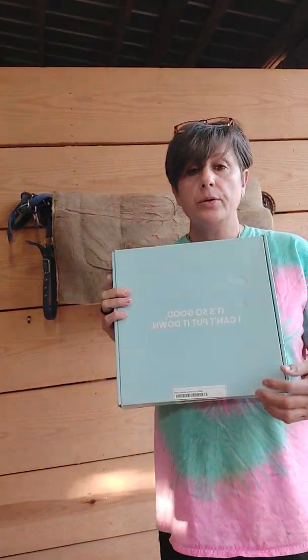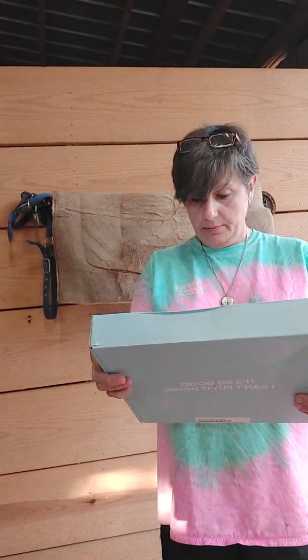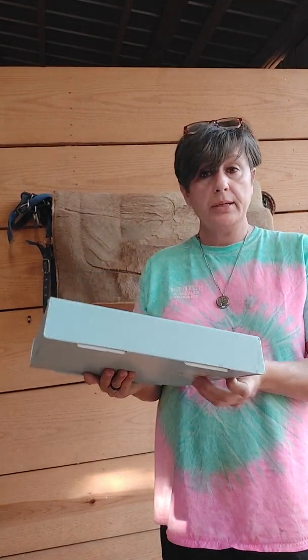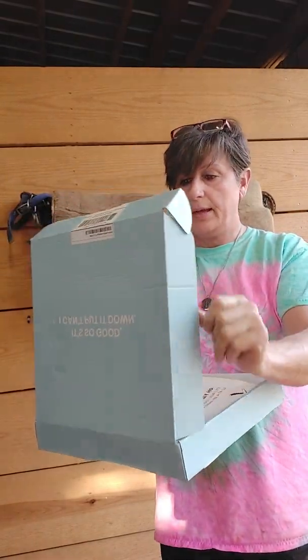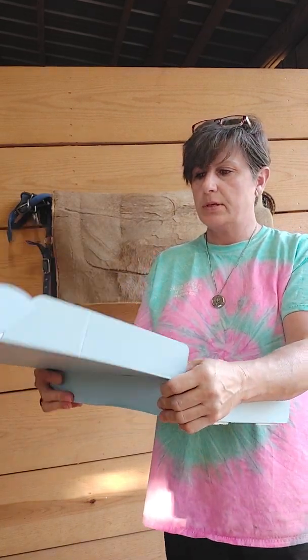Today we are going to review the Uproot lint system. It states on the box that it is so good I can't put it down. Most people have probably seen these all over Facebook and TikTok and everything else.